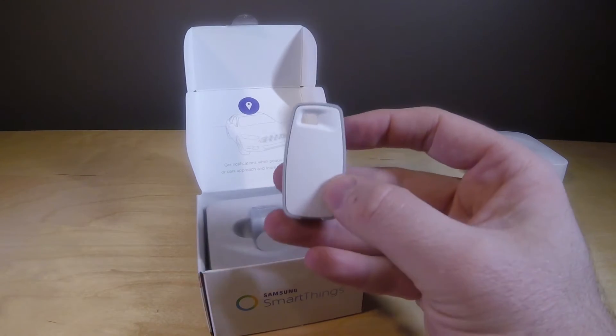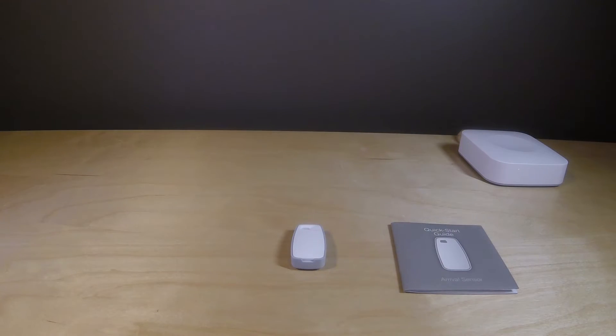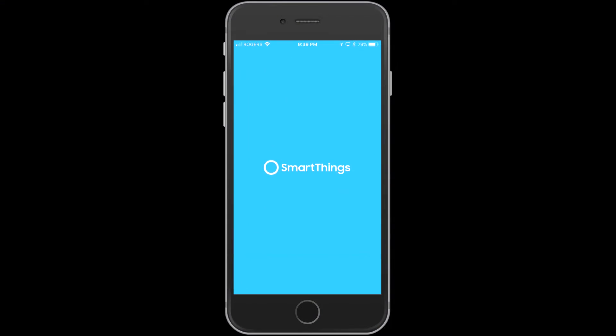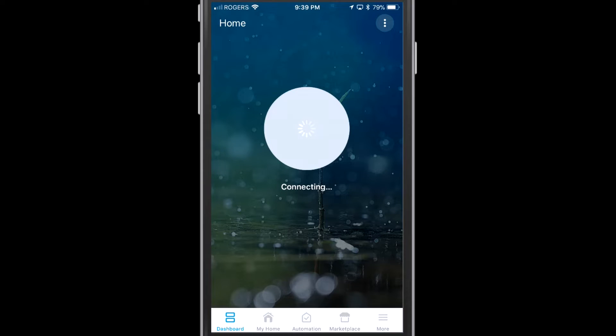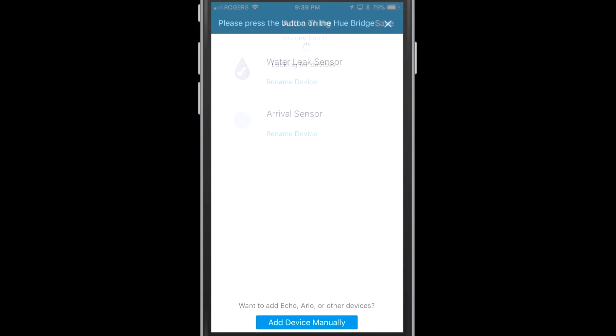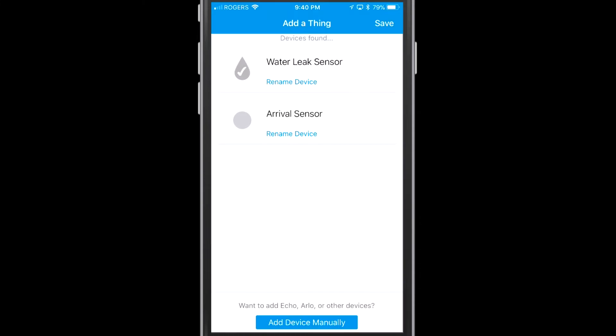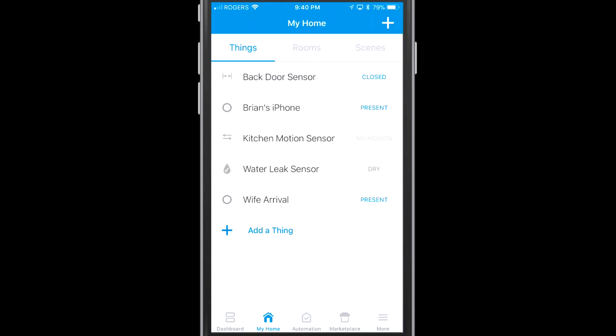Now let's go ahead and get this device set up using the Samsung SmartThings app. We're going to head in there, go to My Home, and add a thing. We'll do a little scan here — there are two devices showing up but today we're just focused on the arrival sensor. I'm going to call it 'wife arrival.' Basically if the device is present then I know my wife is here, and if it's not, I know she's not.